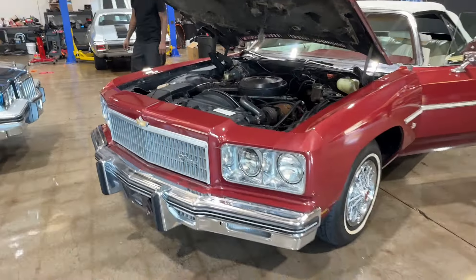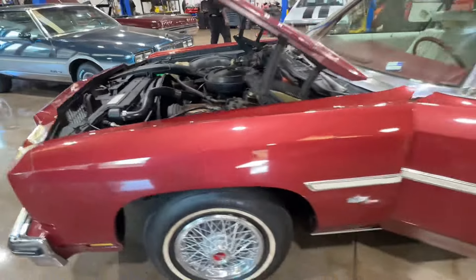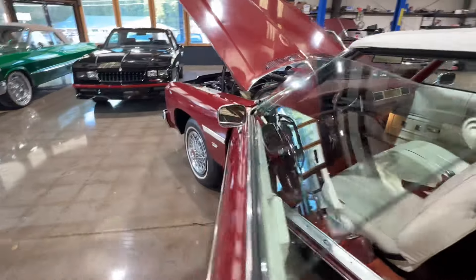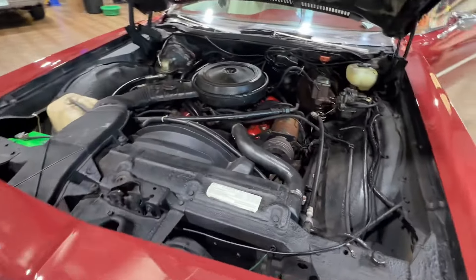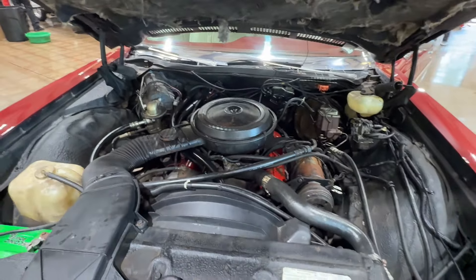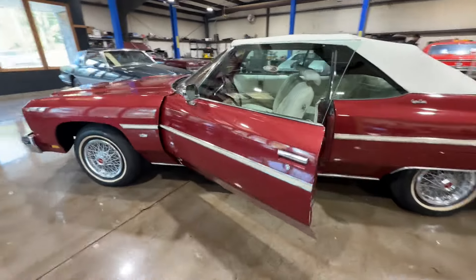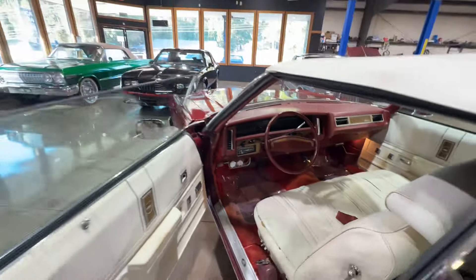All right guys, got a few things to cover so we're gonna jump right in. 1975 Chevy Caprice convertible, 350, AC car, fully optioned — power windows, power locks, power seats, all that stuff. We're selling it as a project, but that doesn't mean we haven't already safety inspected this car. We go through these cars, make sure they're running good, driving good. But we're gonna turn this one over to somebody else — my bag is mechanical. I'll leave it up to you guys to put your touch on it and make it as pretty as you want.